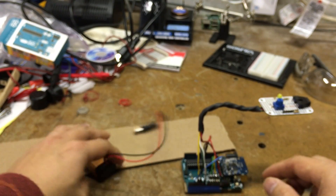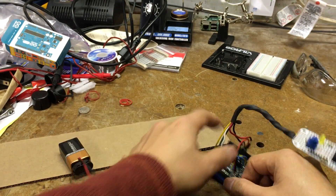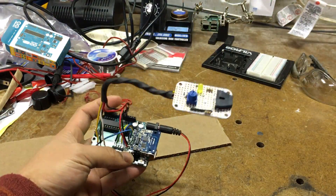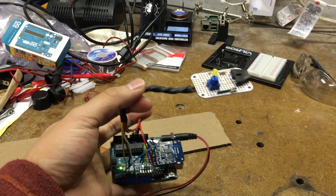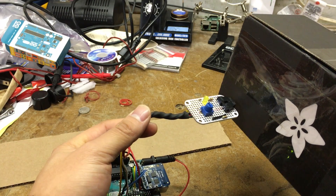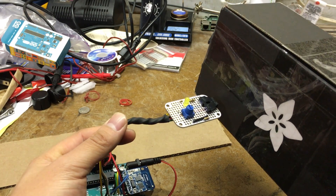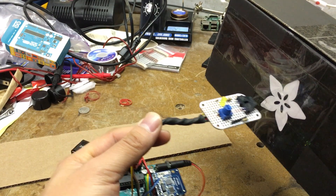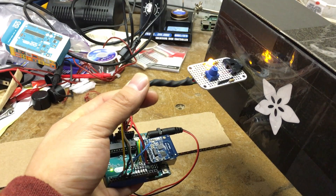Let me show you how that works. So right now it's on, and if I put something like this little black box really close, nothing happens because black is a surface that absorbs light — it doesn't reflect it back. But the moment that I move it over to something like the tape or a white surface, we get a positive read because it's actually getting reflected back.